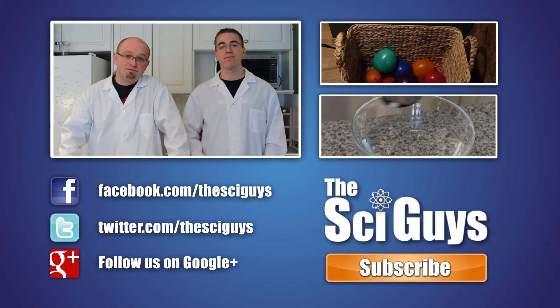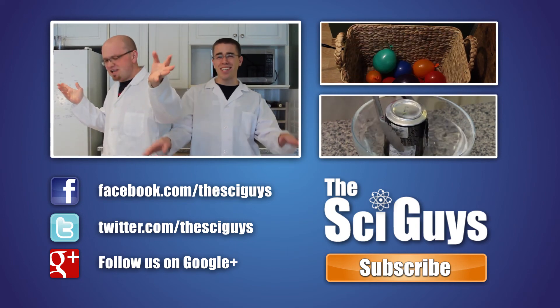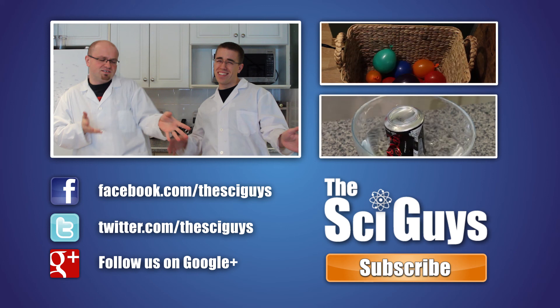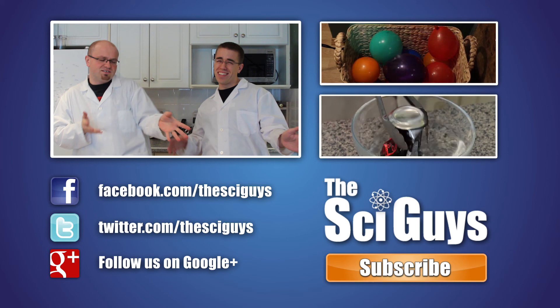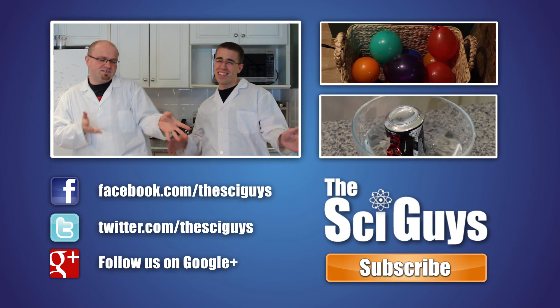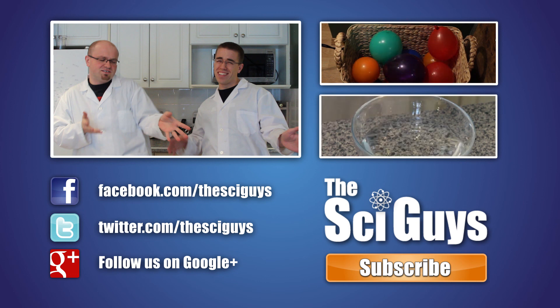Thanks for watching. Bye. Don't go chasing waterfalls. Here at SciGuys, we're always curious how experiments turn out. So if you do these experiments at home, share a video or photo of them with us on our Facebook or Google Plus page. But remember to always ask your parents' permission before you share any photos or videos.